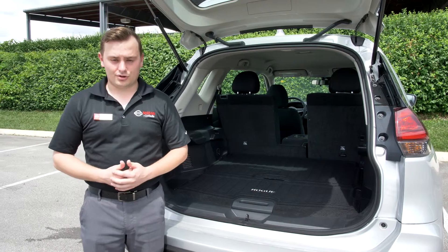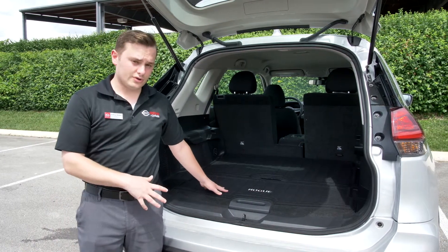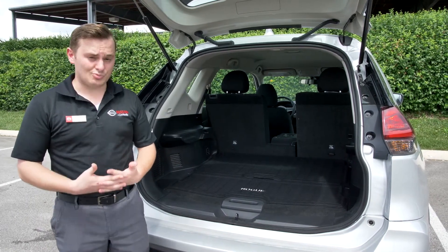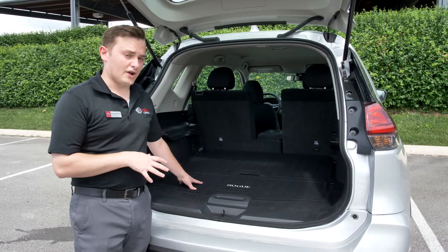Hey everyone, it's Andrew with Nissan of Cookeville again. Today I'm going to be showing you all how the divide and hide cargo system works in the Nissan Rogue. I've actually had a lot of people recently tell me that they've never heard of the divide and hide cargo, which really surprises me. This is actually one of Nissan's best exclusive features that they offer.